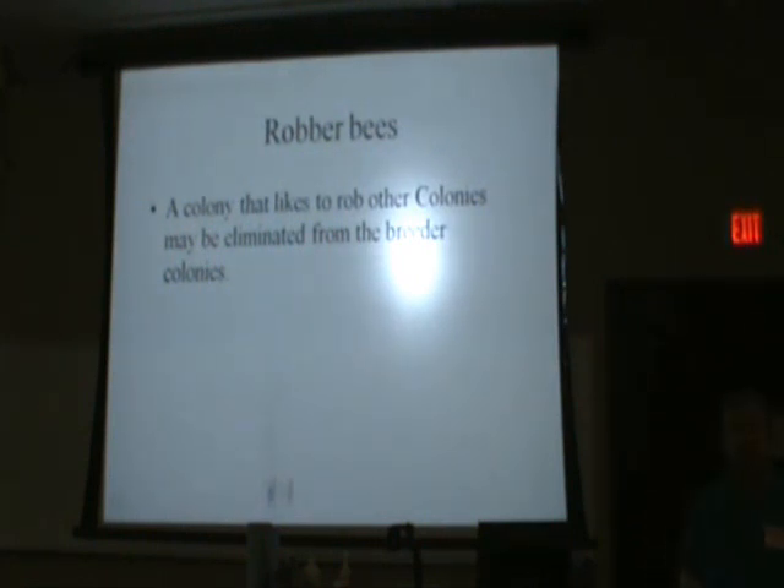Robber bees may not be a problem for you, but sometimes bees are just more apt to rob than others — Italians, for instance. When I go into my apiary and open up a hive and here come the robbers, it drives me up the wall. When I catch a hive with excessive robbing that wipes out a nuc you're trying to get started, I kick them out of my breeding program. You may want to leave them in there, but again, it's your choice.